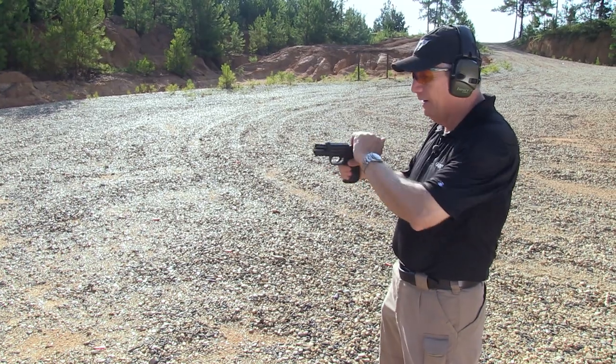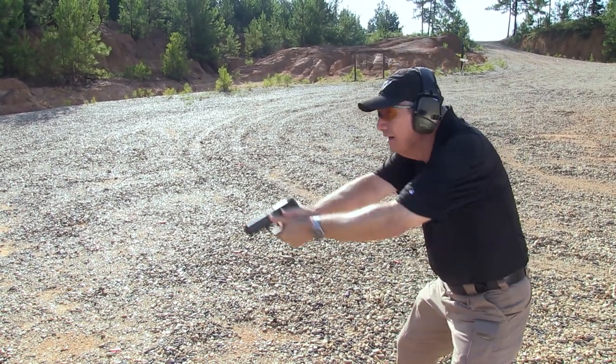Alright, shooting a .40 Smith & Wesson, 200 grain, jacketed hollow point. Let's see what we can do here.